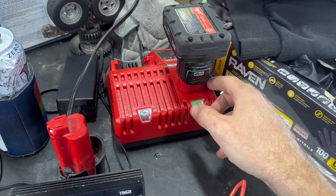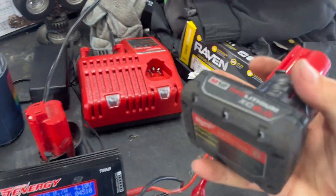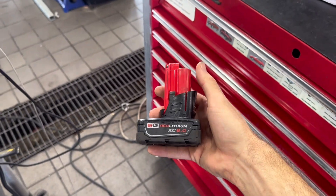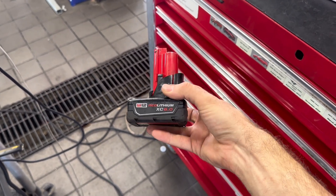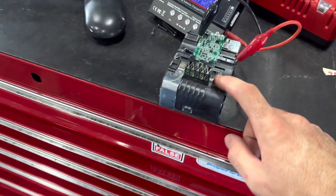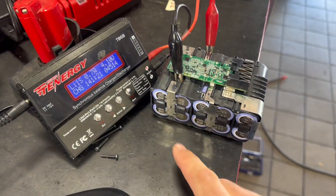Update: I was able to charge the low cell group in the M12 pack and as you can see we got a green light — the pack is fully balanced and charged now. We were able to save it. I did buy new cells for it, but we're going to see how long this fix lasts. Hopefully just balancing the pack helps it out, so we're going to put that one in the drawer for now.